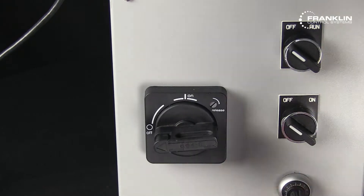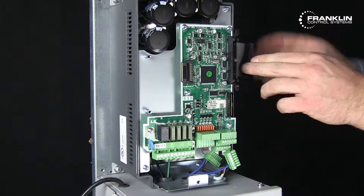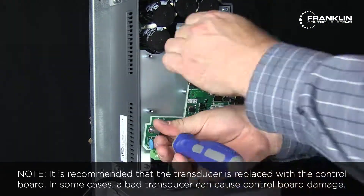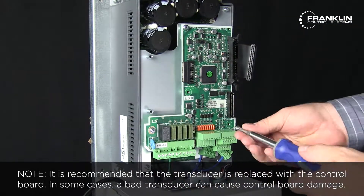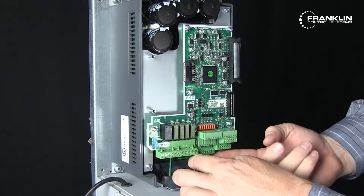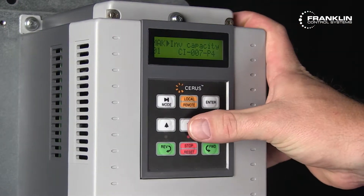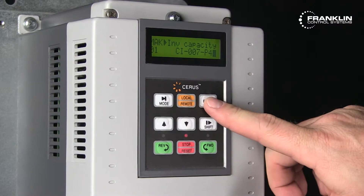To replace the control board, first power off the drive. Disconnect all terminal blocks and the ribbon cable. Remove the five screws securing the control board and swap it out. Secure the new board and connect the terminal blocks and ribbon cable. Power the drive on. You will be asked to enter the model number of your VFD. Check the label on the side of your drive and enter the number accordingly. Now your control board is set up and ready to continue with the basic programming.